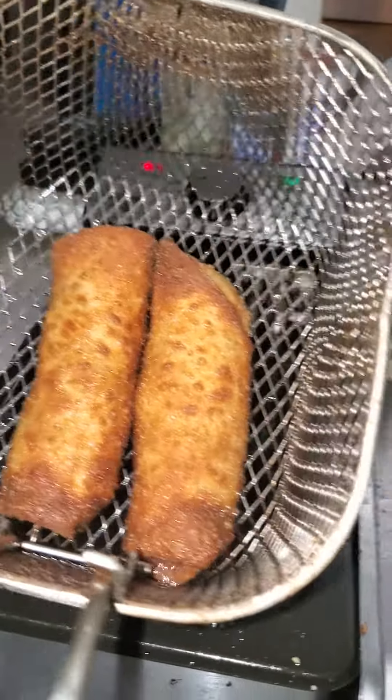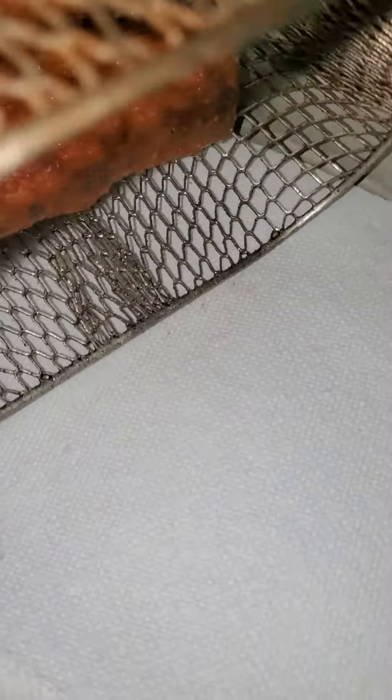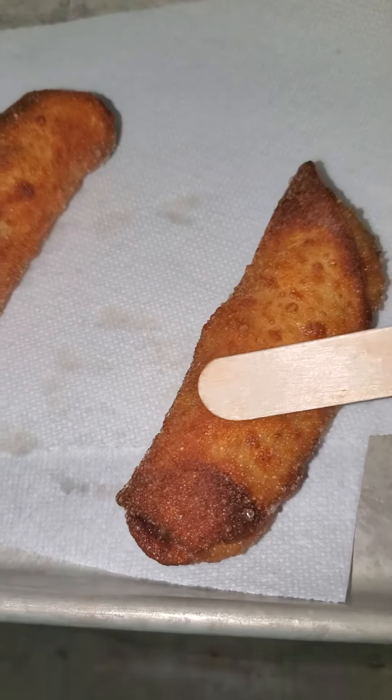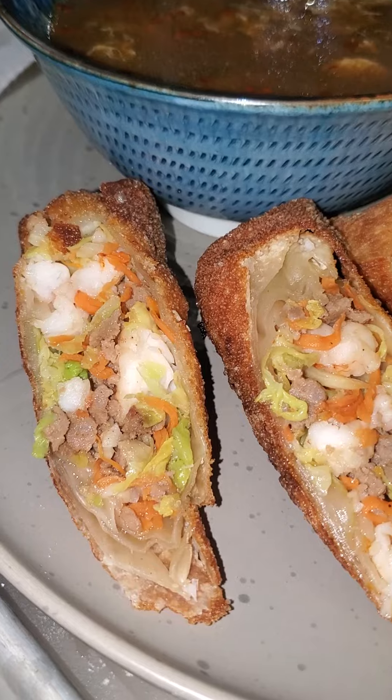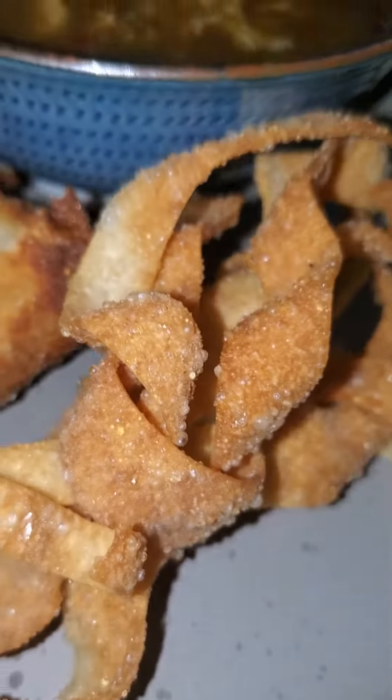Now for the second try. Now we get fresh. Chinese shrimp and pork egg roll with hot sour soup. There you go.